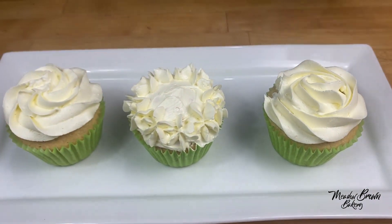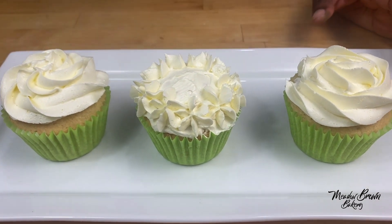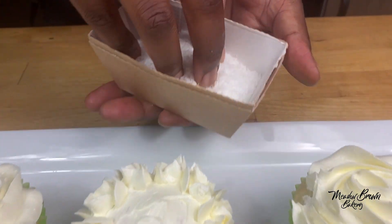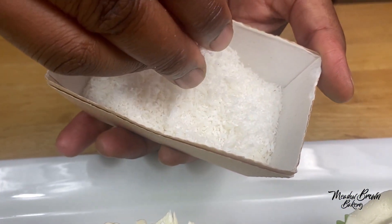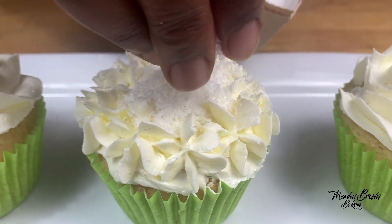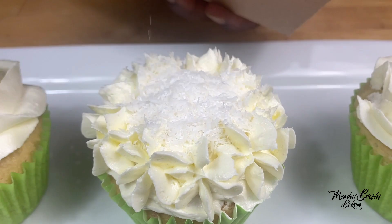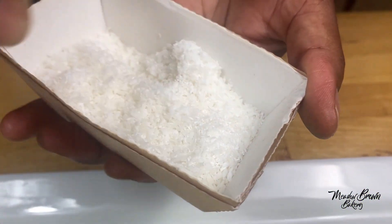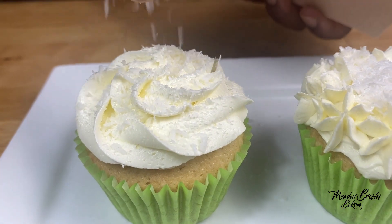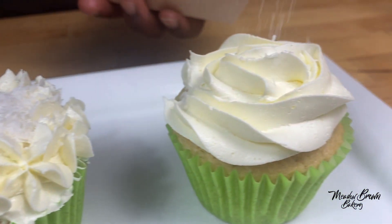It looks beautiful and really pretty and you could leave them like this, but I'm going to add some desiccated coconut on top. For this one I'll add some right in the middle, for this one I'll sprinkle some on top, and I'll do the same for the rose one.